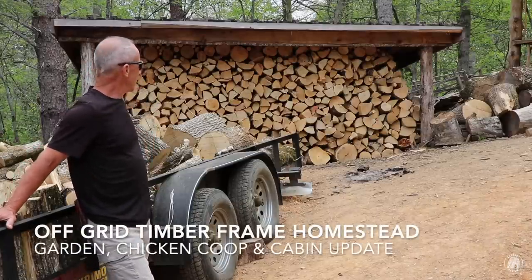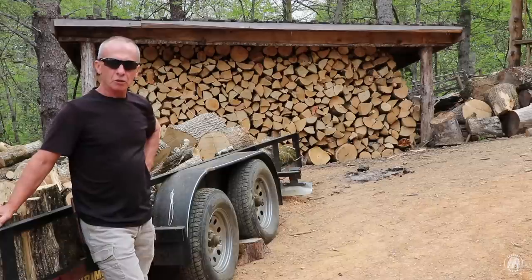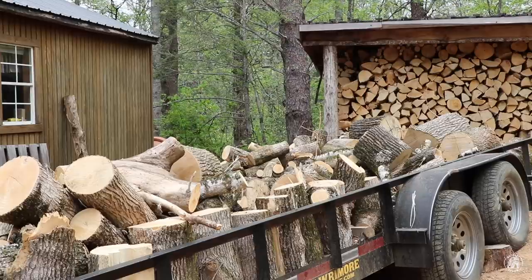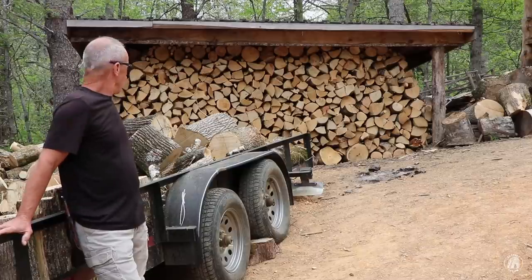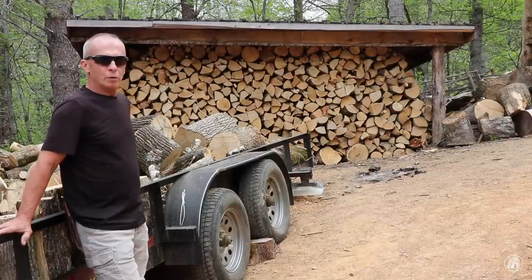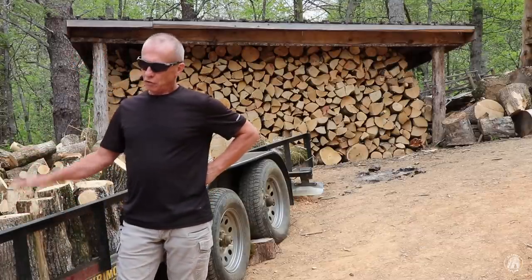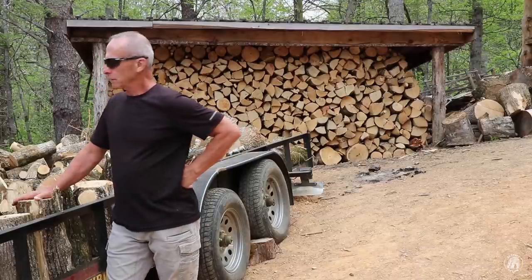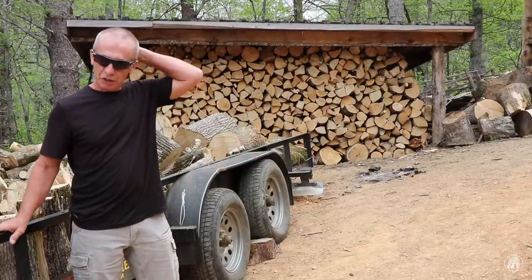Well hey everyone, welcome back to another Outpost review. As you can see, the woodshed is full. I managed to go over there the other day and get the last load that I'm actually going to haul, because I've still got all of this left over and I don't have any room for it. So what my intentions are is to take it down in the hollow and unload it there. I'm going to build a couple of campsites down there and get it split up, stacked up, and those trees were ready to come down.